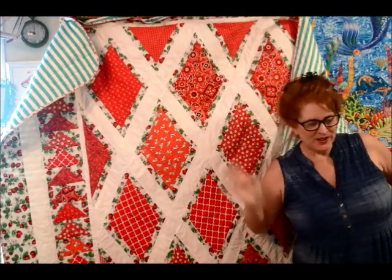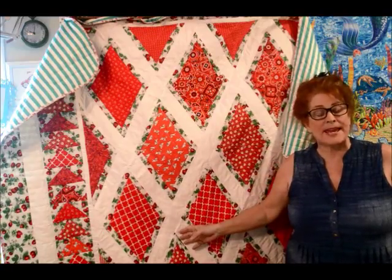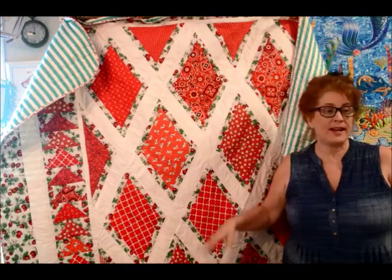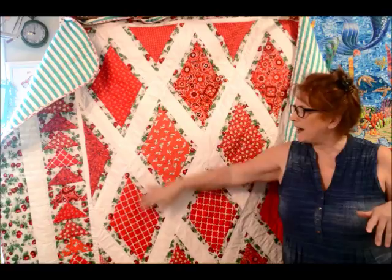Hi everybody, how are you? I just wanted to show you this quilt that I had made a little while ago. I have sold it and I'm going to be getting ready to mail it off along with another quilt I had made. But I just wanted to show you — it's not really for beginners, but it's something we can work up to if you're willing to bear with me, how I constructed this.